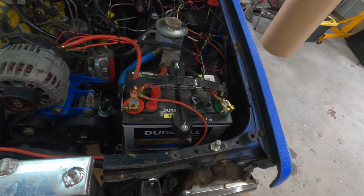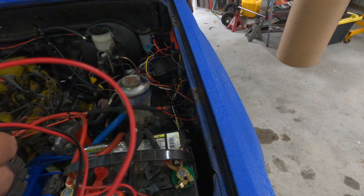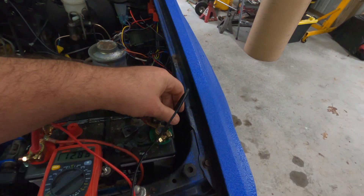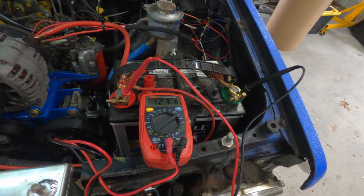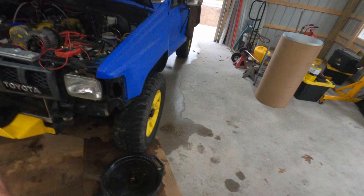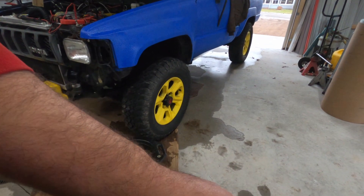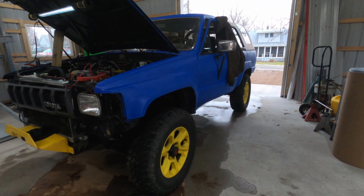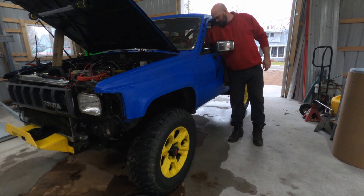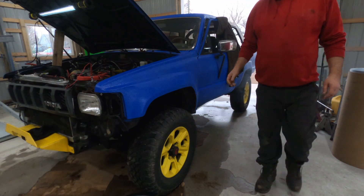So I fixed that stud, buttoned everything back up, even zip-tied and secured things a little bit. That way, if it doesn't work, I'll have to cut it all off like a clever person. We should see resting voltage here on the battery — 12.3, it's probably not fully charged but should be good enough to start it. I'll give it a whirl and we'll see if that voltage goes up.